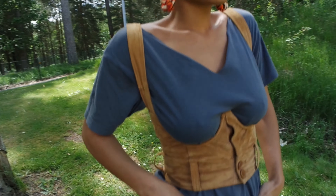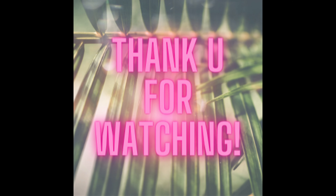Alright, that's all for today's video, and I'll be seeing you next week. But until then, take care and bye bye bye.